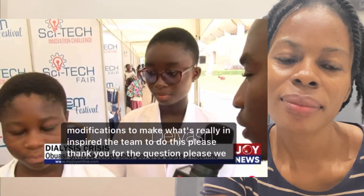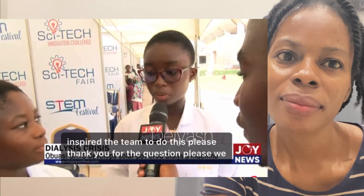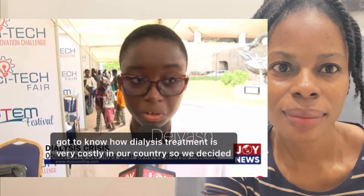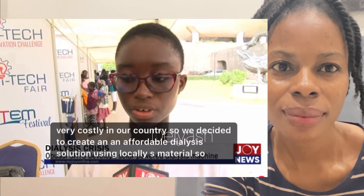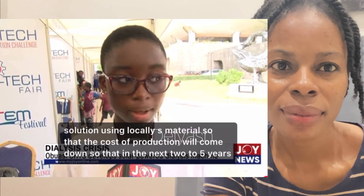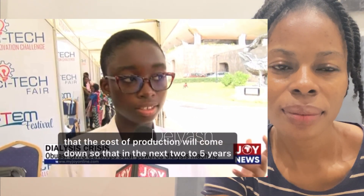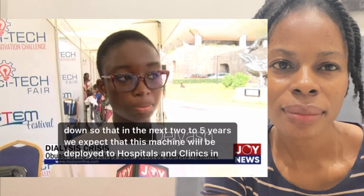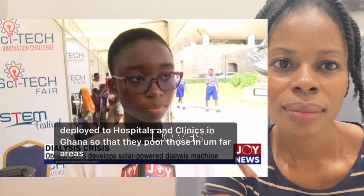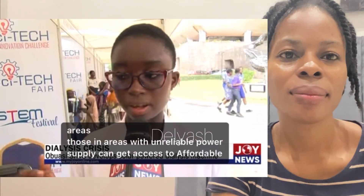What inspired the team to do this? We heard about the dialysis treatment situation at Korle Bu Hospital and learned how costly dialysis treatment is in our country. So we decided to create an affordable dialysis solution using locally sourced materials so that the cost of production will come down. In the next two to five years, we expect this machine to be deployed to hospitals and clinics in Ghana, so that those in far areas without reliable power supply can get access to affordable dialysis treatment.